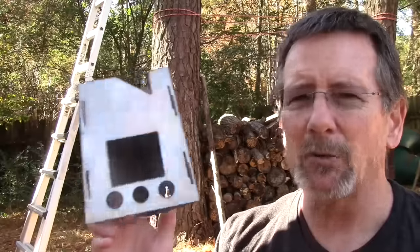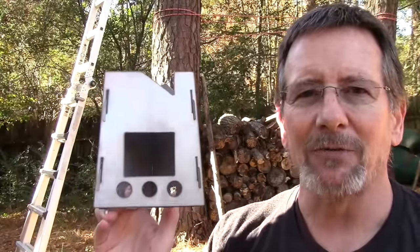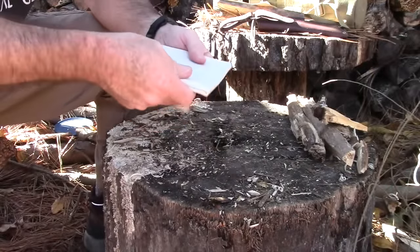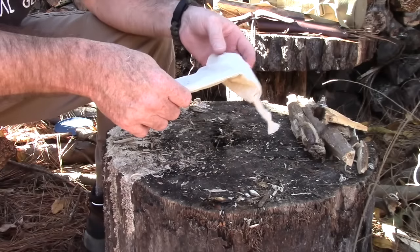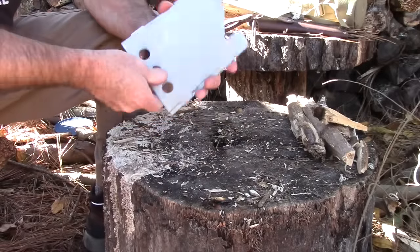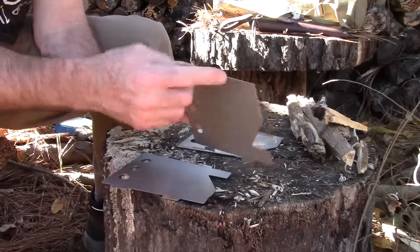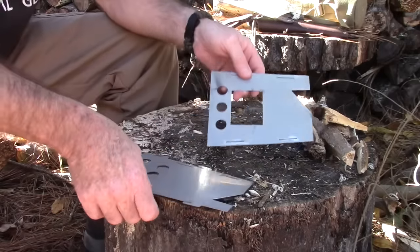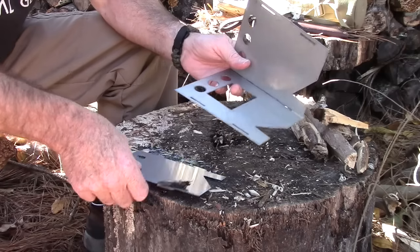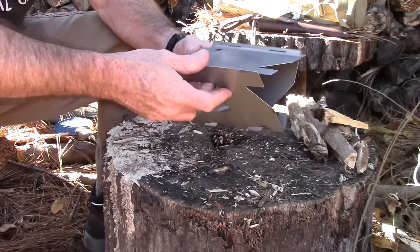Thanks to the folks at Paleo Stove for sending this to me. It goes for around $50 on Amazon. It comes in a nice cloth bag — I noted it's 8.6 ounces, which is pretty lightweight. Assembly is very simple: it's a three-piece stove where two pieces are identical, with slots on one side and ears on the other, and the third piece has slots on both sides. You just fit the ears into the slots.